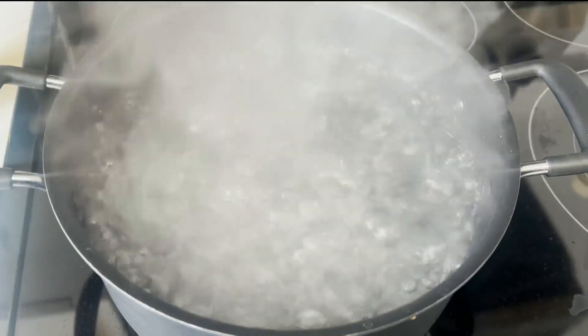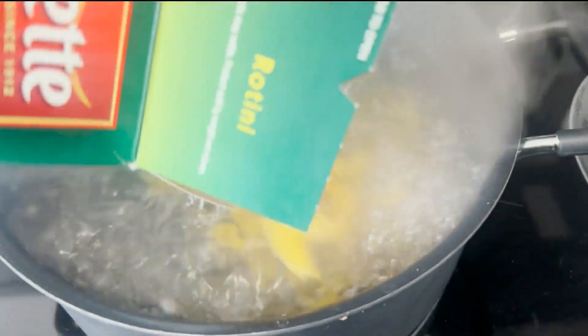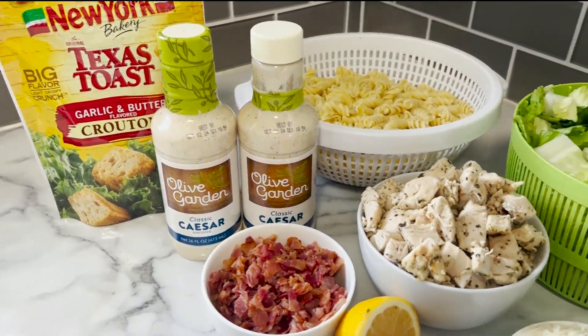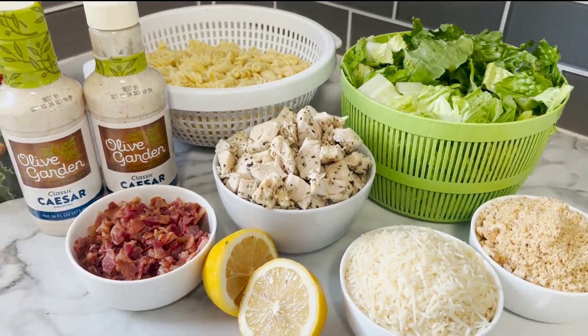Also, cook a full box of rotini al dente, so about 9 to 10 minutes. Also, cook a full package of bacon. Bacon cooks in the oven on 350 degrees for about 10 minutes. Now that everything is cooked and prepped, time to put the salad together.